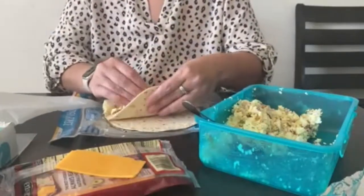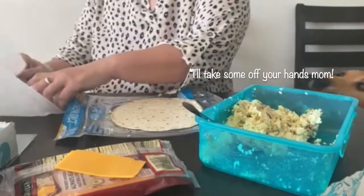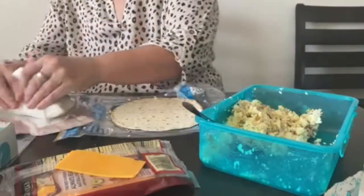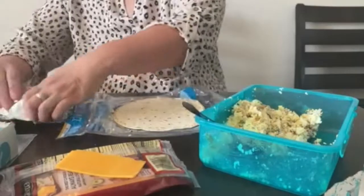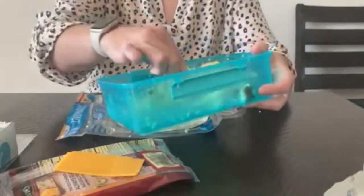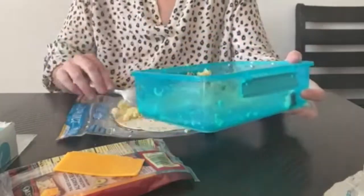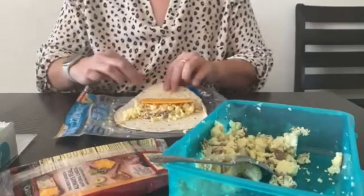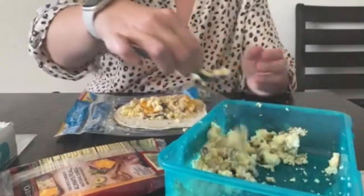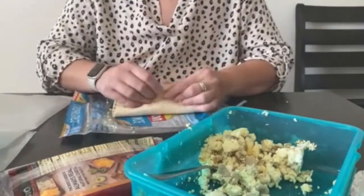I want to use as much egg as I can and then I'll probably have whatever's left over for breakfast today. I double wrap these — I saw somebody do it on YouTube, so I started double wrapping in wax paper and then tin foil. I used to just do the tin foil. My dogs are being so good waiting for me to drop something so they can eat it.